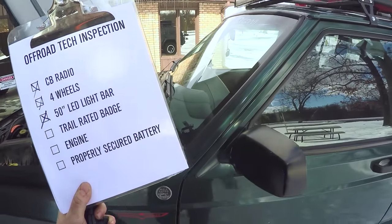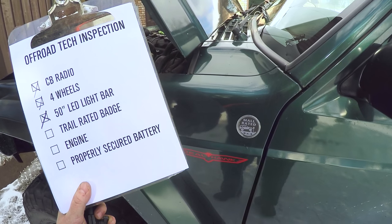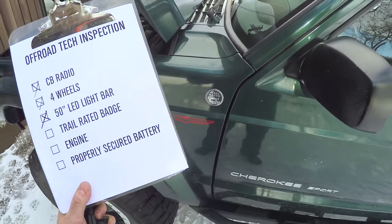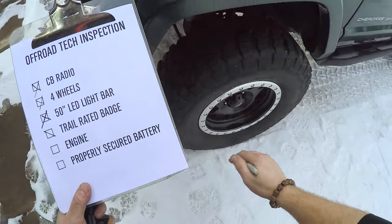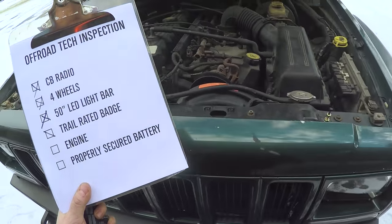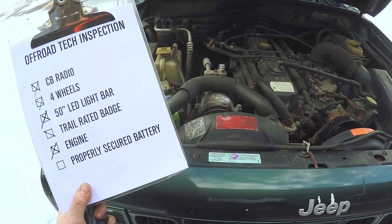Next: a trail rated badge. Yes, very important. Oh well, it's got a 'mall rated' badge, I guess. Oh, it says 4x4 — that seems fine, we'll give half points. Next: an engine. Yes, an engine is very important while you're off-roading. Perfect — engine, check!